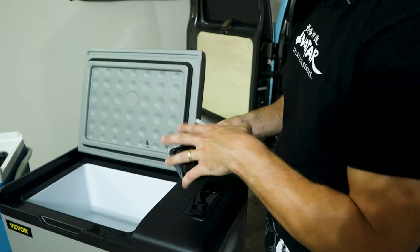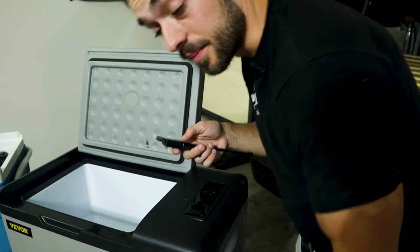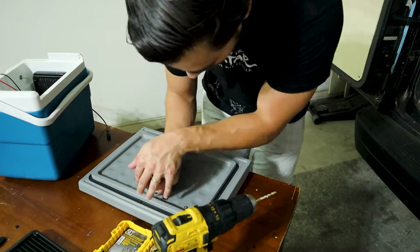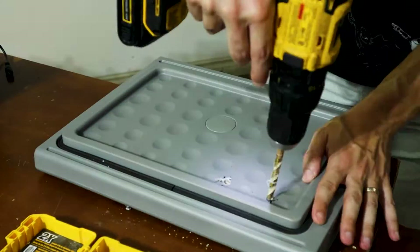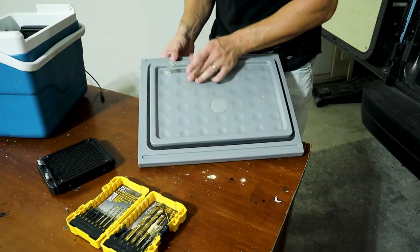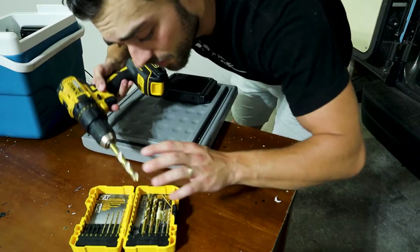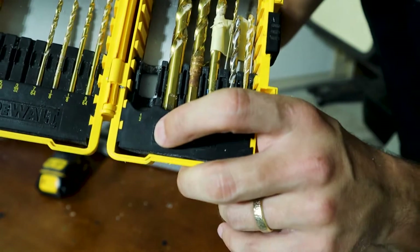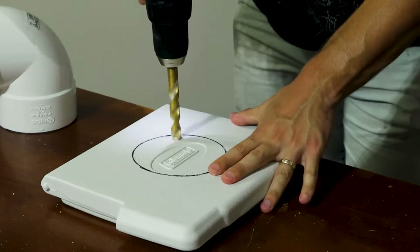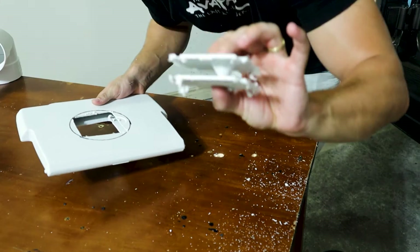I sharpened the end of this and pressed it onto the fridge and it made a very faint imprint. I'm now going to make sure that measurement is correct. That's a snug fit. The drill bit I'm using is a half inch. The lid is all air.